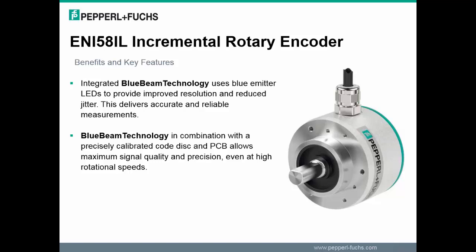With the new ENI 58IL rotary encoders, Pepperl+Fuchs provides perfect solutions up to the highest rotational speeds wherever requirements for dynamic sensing speeds or positions are needed. Additionally, this series offers performance features in a standard portfolio that have so far only been possible in special high performance encoder solutions.